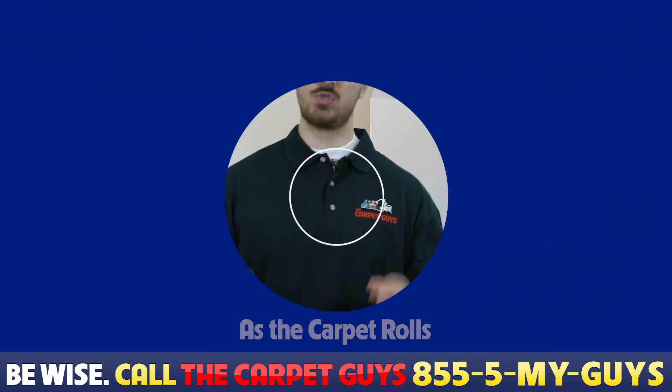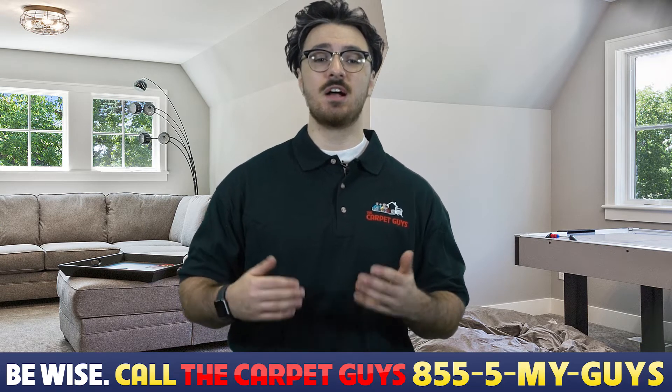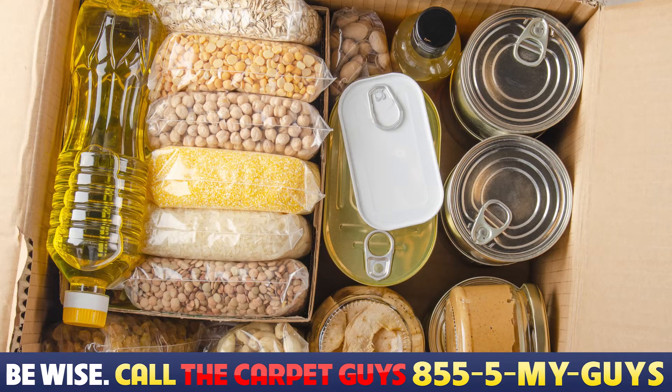Don't wait for the next big winter storm. Depending on where you live, there are certain staples that are good to stock up on ahead of time: a snow shovel, ice scraper, flashlights and extra batteries, emergency kits, and water and food that doesn't require cooking or preparing.